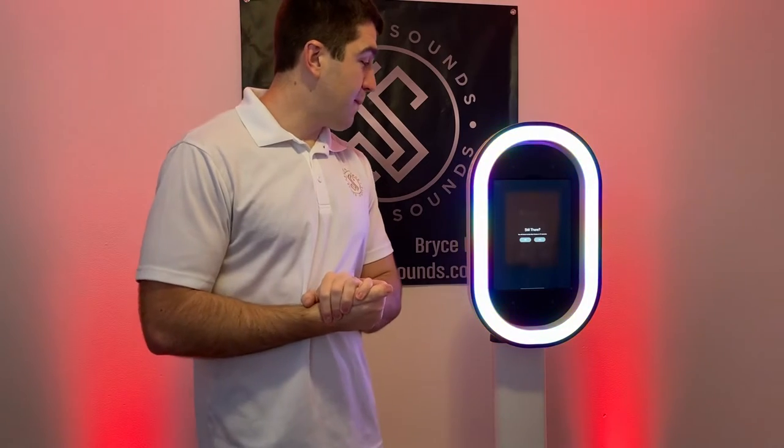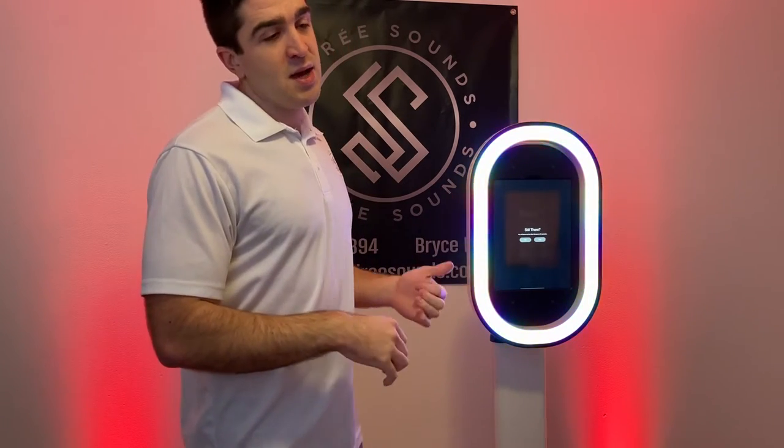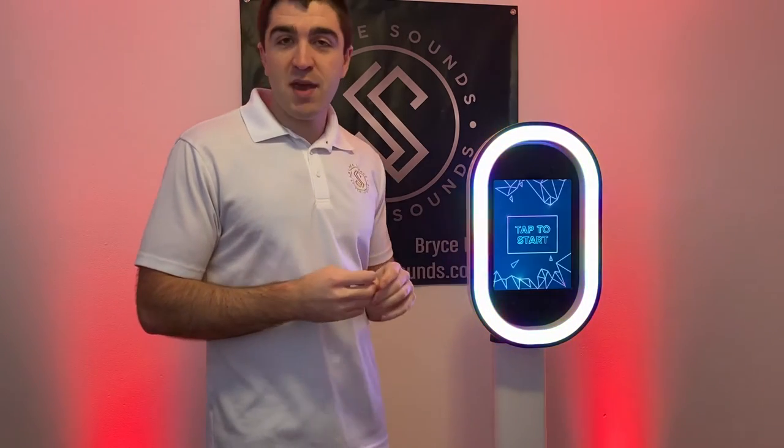Some of the cons: there's a monthly fee for the Salsa photo booth app — I believe it's around $40 to $50 a month. But if you're taking this to at least one event per month, it's paying for itself.